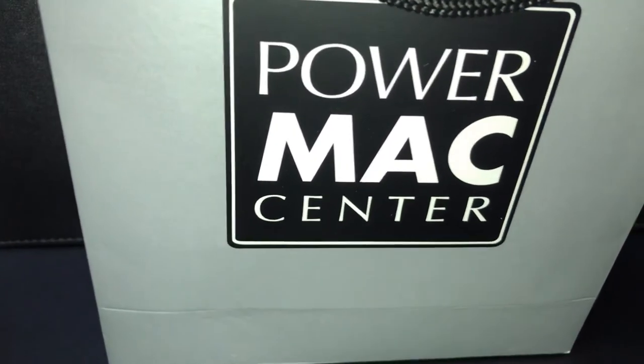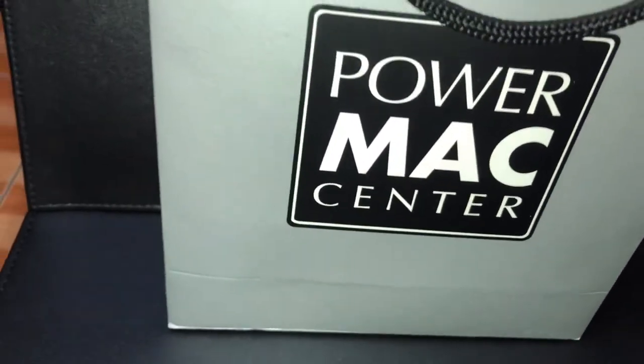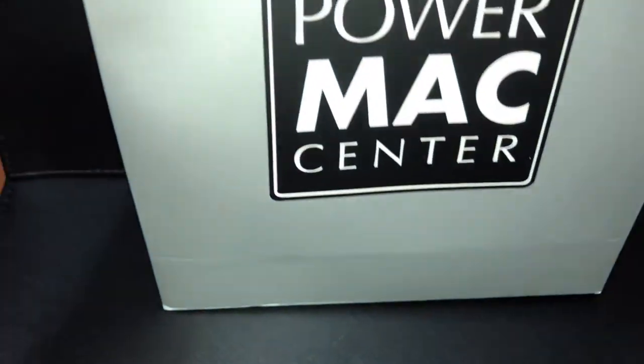Welcome back to my channel. I'm Mariz Torres and today, mag-unbox tayo ng AirPods from PowerMax Center.